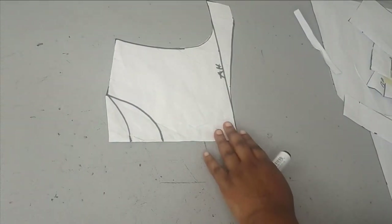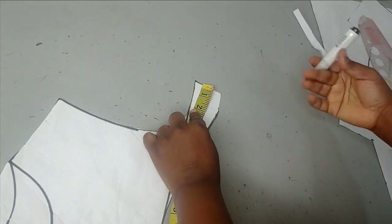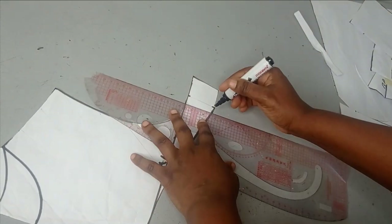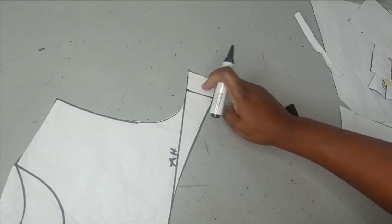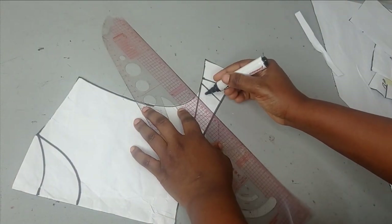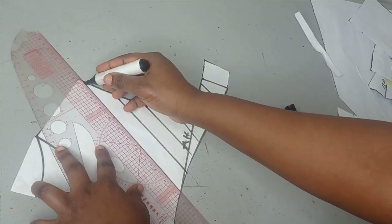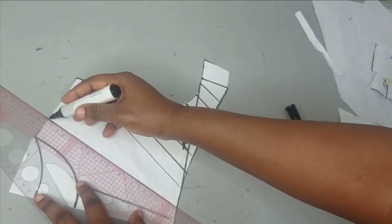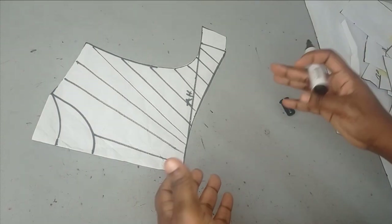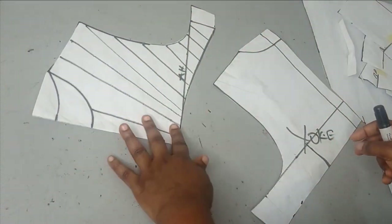Now I'm going to work on the yoke because the main part of this tutorial is basically on the yoke. This is the yoke for the front. The next thing is to introduce our style lines so that we can do the slash and spread. The first thing is to remove my seam allowance — remember, this pattern already has seam allowance. So here is my seam allowance; I'm just going to connect this like this so my slash line does not enter into my seam allowance. I'm going to draw out some slash lines using my free hand — however you want the volume you are introducing to go, you just draw your slash lines like that. This is the slash line for the front.